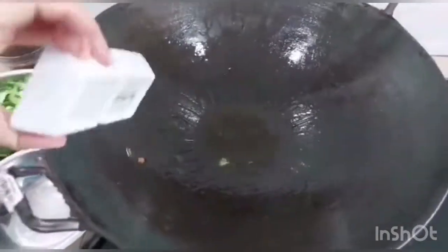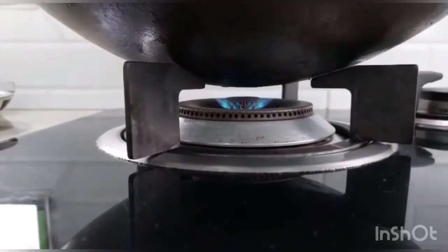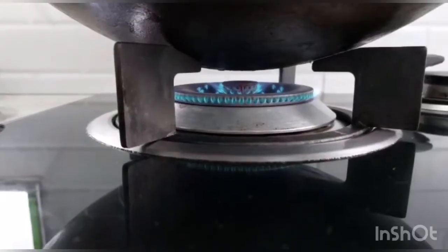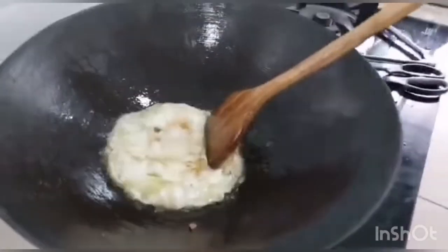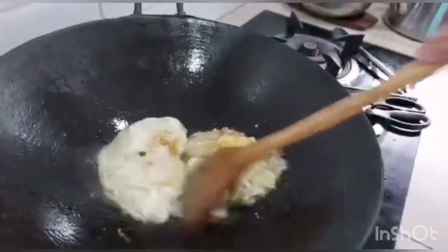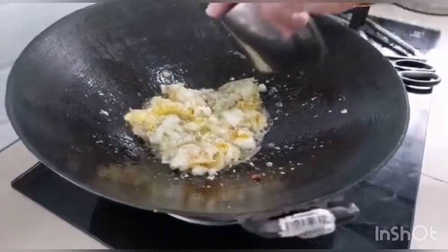Turn on the fry, put in the olive oil and put in the egg. Use high heat to fry, then turn it around. Change to medium heat. After the egg is done, break it into more pieces. After the egg is scrambled, put in the salted fish.